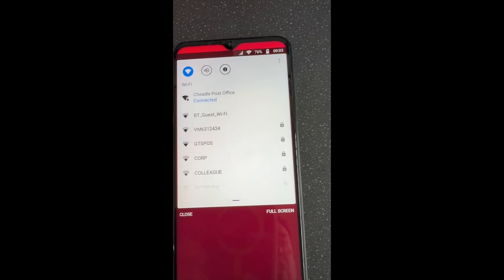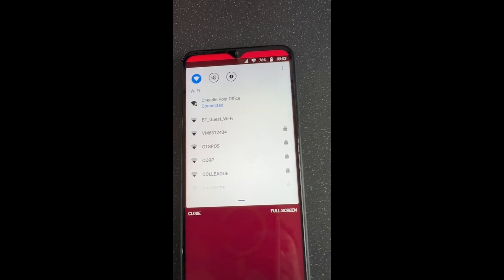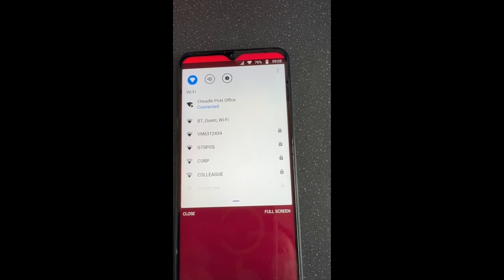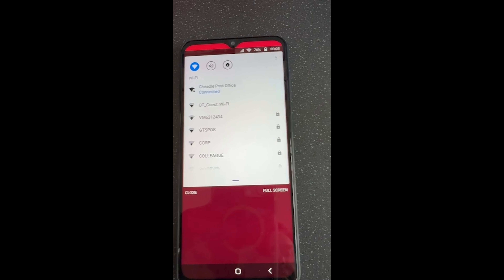This will then open up all the settings that are local to the handset. If you're connecting for the first time, you need to click the name of your branch or the name on your router that you have in your own branch, and you will need to put in the password from your internet router.